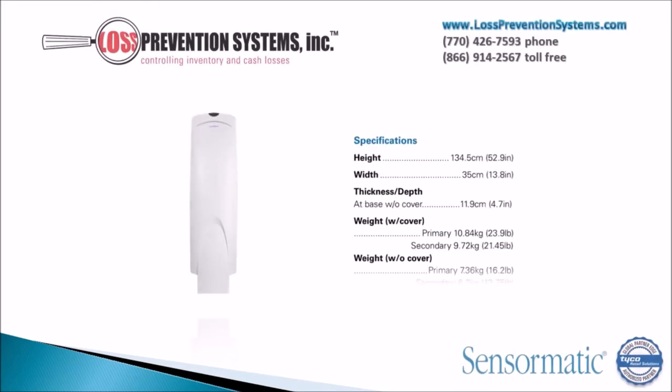The height of the Ultra 1.5M AVS pedestal can be seen here at 52.9 inches. The width comes in at 13.8 inches with a thickness and depth of 4.7 inches.